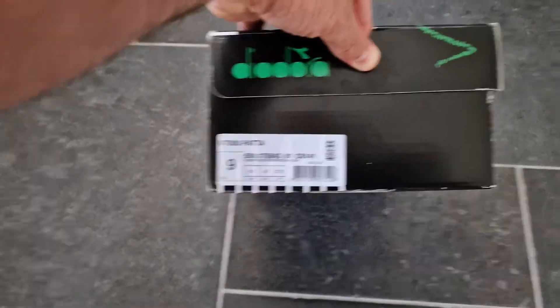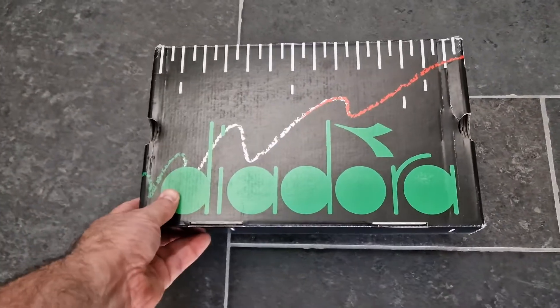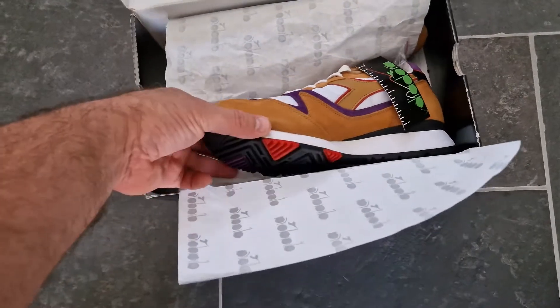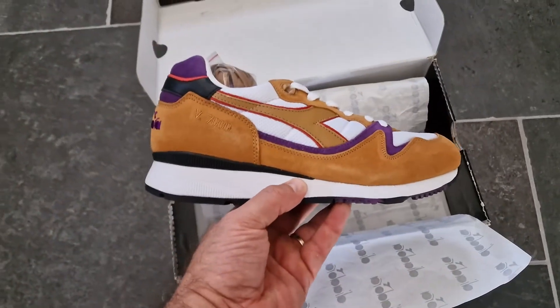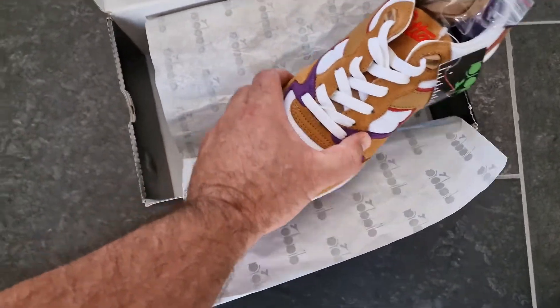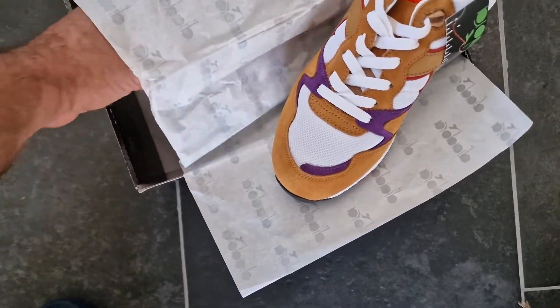Unboxing the V-Patta V-7000. I unboxed a pair earlier, but this is a deadstock pair — brand new. The other one is the rock, and this is for the collection, for the stock. Very nice.